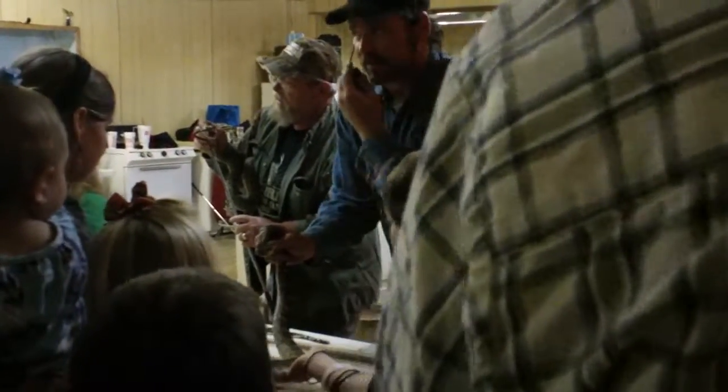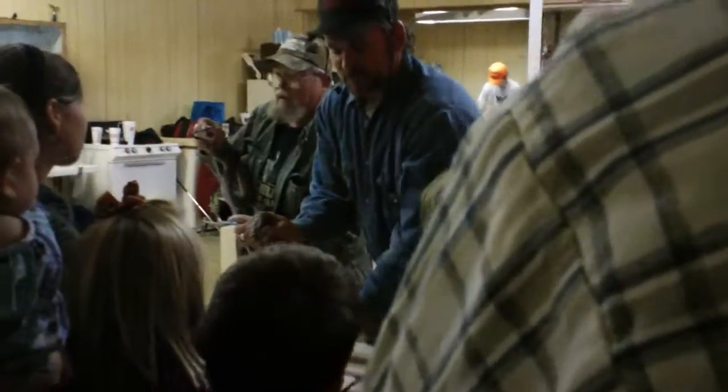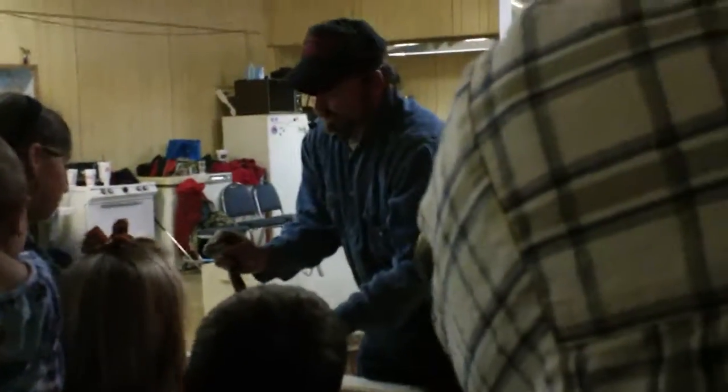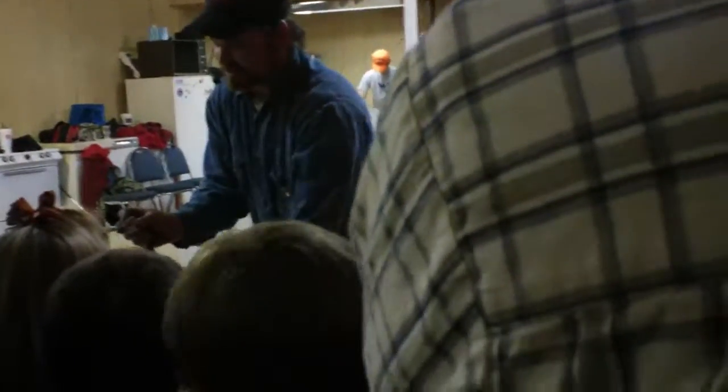I just put that tape on my finger because I was doing rope tricks a while ago — it kind of burns through my fingers sometimes. That's not for snake bites. The tape won't help you when it comes to snake bites.